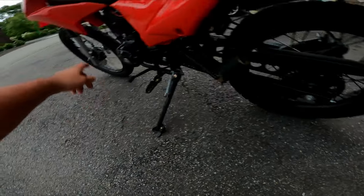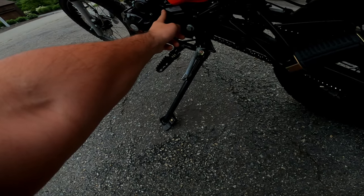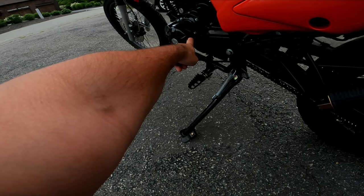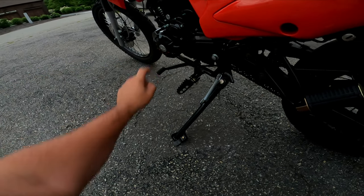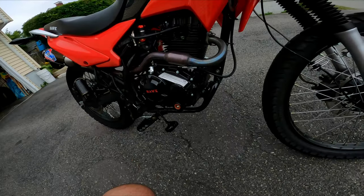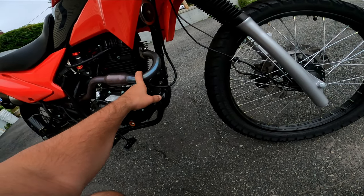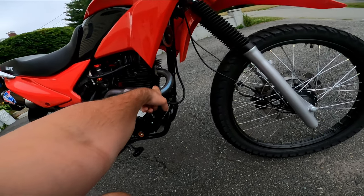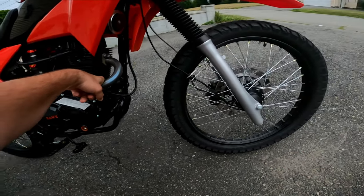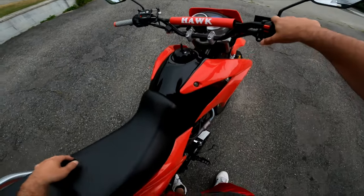For the sprocket, I got a 45-tooth sprocket in the back — stock is a 50. I have a 15 or 17-tooth in the front; stock is 15. The cover is kind of a pain to get back on when you put the 17-tooth sprocket in, but you can get it — you don't need to modify it. A lot of people think you do, but just shove it in there and it'll work. Also for the racing exhaust, you need to buy copper gaskets. The exhaust doesn't come with gaskets, and mine was completely shredded even though the bike was brand new with zero miles. So you'll want to buy copper gaskets anyway.